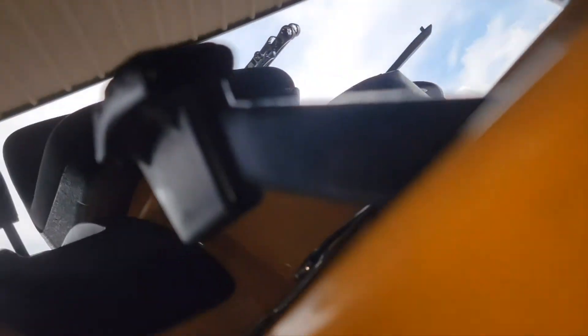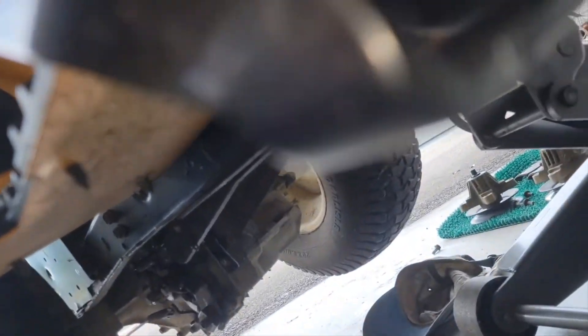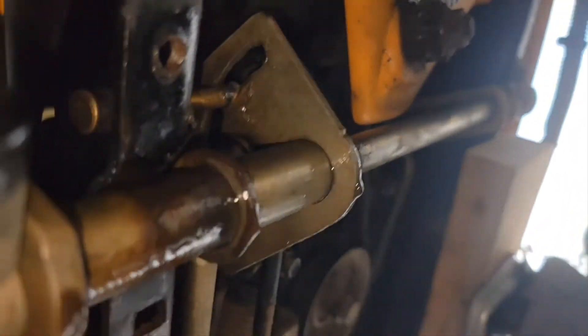I'm on the mower — on the right side, this is the accelerator pedal, and the forward and reverse. It was squeaking, so let me show you. I oiled a bunch of stuff under here.